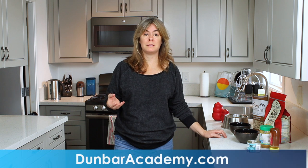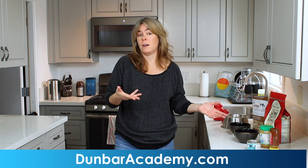Hi, everybody. Welcome to the K9 Kitchen with Kelly Dunbar. I'm Kelly Dunbar. Today we're going to talk about Kong stuffing. We get a lot of questions at the Dunbar Academy about how to best utilize rubber tube toys and how to stuff Kongs.